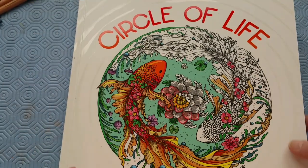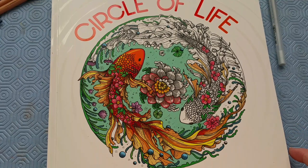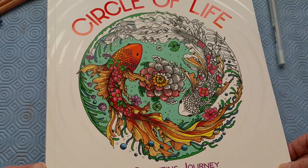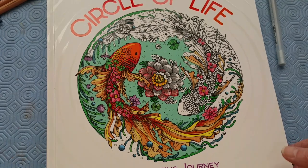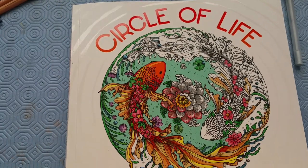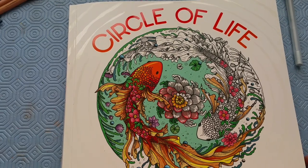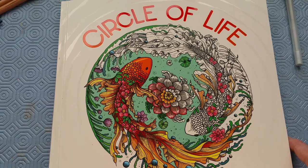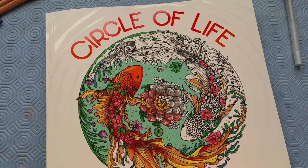So everyone, thank you for sticking with me to see this whole book. Again, that's Circle of Life by Milpomeni. Thanks a bunch, I hope you all have a great day. Thanks for all my subscribers, new and old, and I'll see you in my next video.